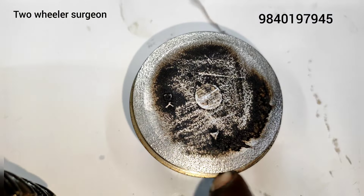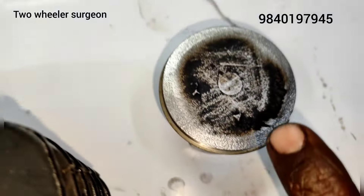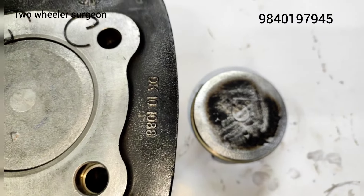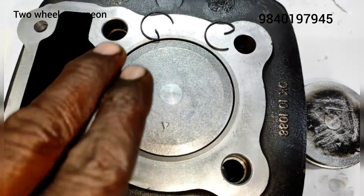This is standard, this is oversize. This is standard, this is oversize. This is internal — not only that cold, it's hot.